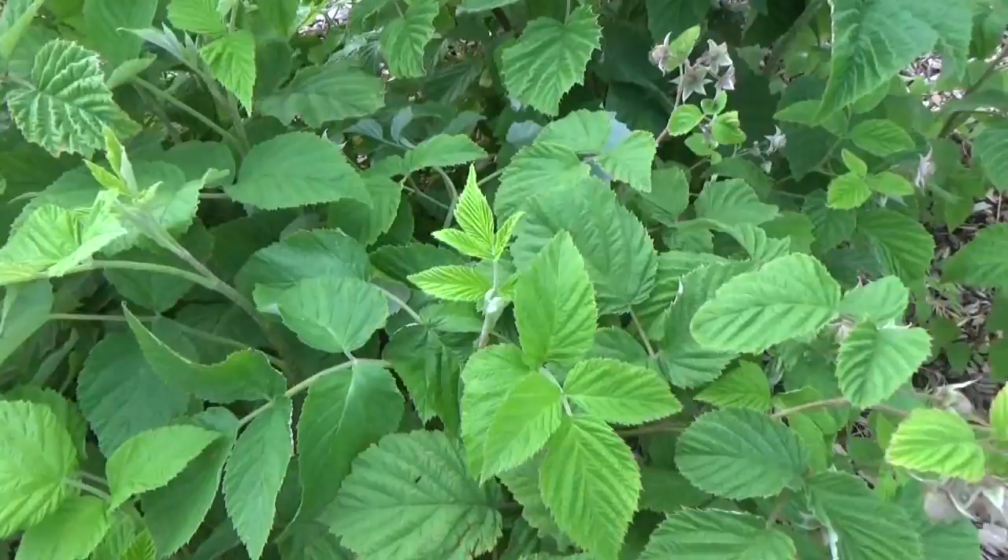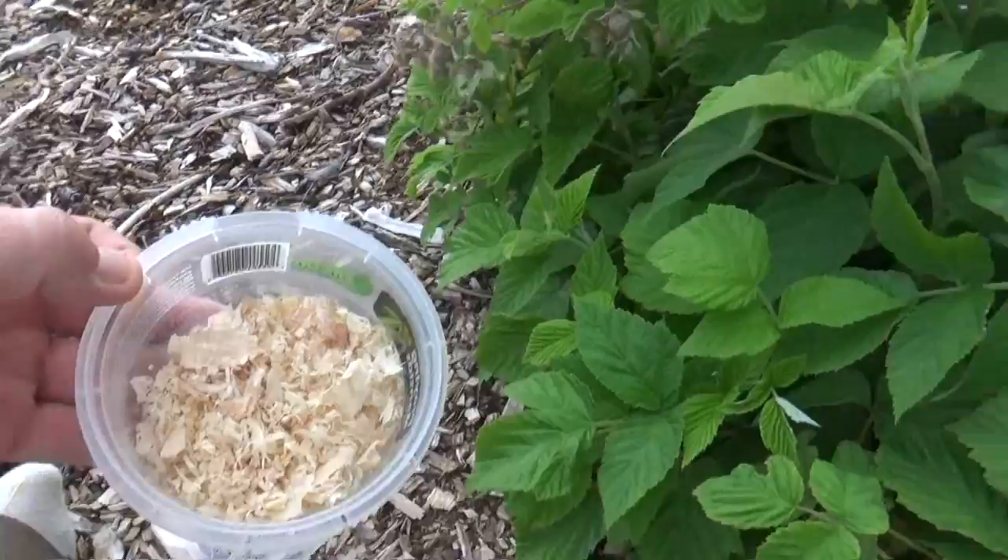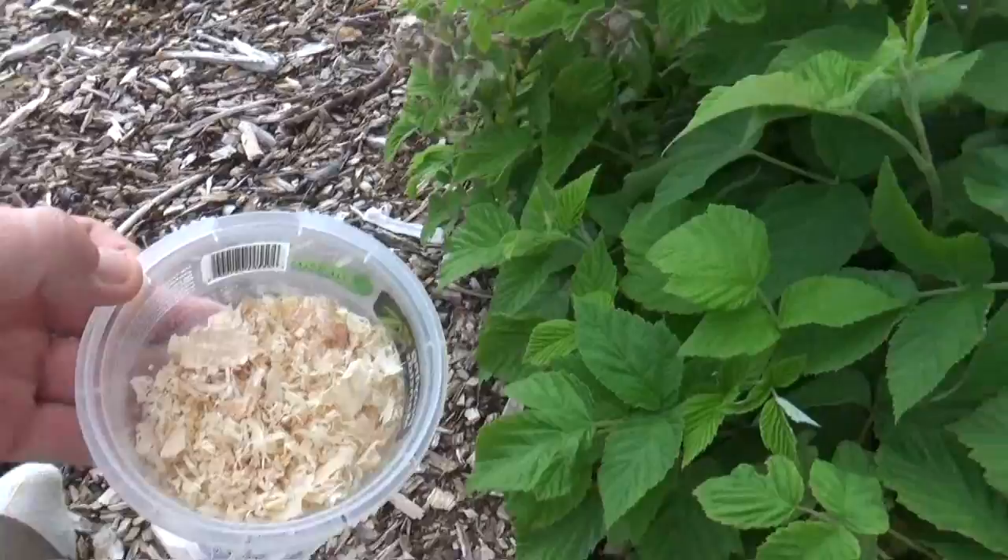Kind of anti-climatic, huh? But in a few weeks we'll see if we see some critters running around in here. That's all I have for this video — as always, don't forget to comment, rate, subscribe, check us out on the website, and we'll see you guys on the next one.